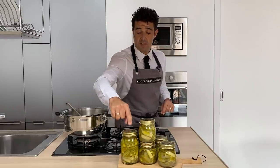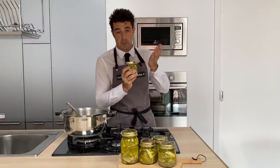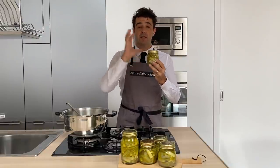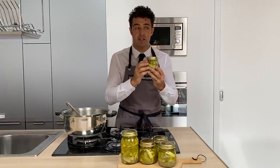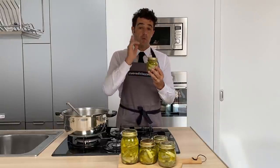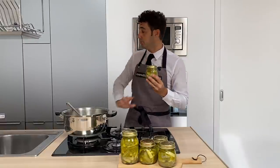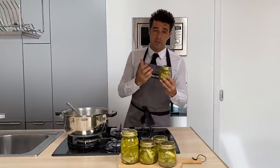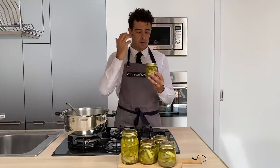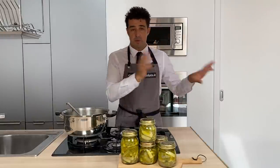I don't know if you noticed — the lid is still moving. When the jar is cold, at least at room temperature, the lid will go down. This means that your jar is like a vacuum, so you can preserve them like this for one year. Usually in Italy we keep them in the basement — the basement is the best place. If not, you can put them in your kitchen, but it's important that the temperature is not too high. Usually we do this to eat the appetizer during the winter, so we keep it in the basement.